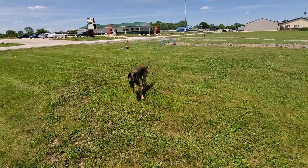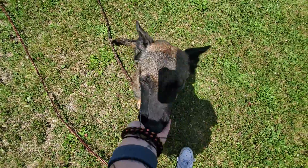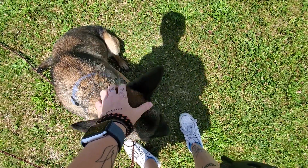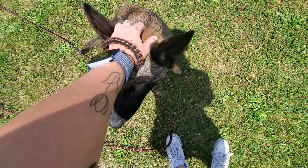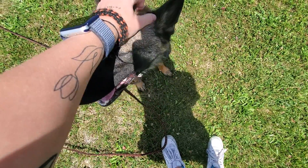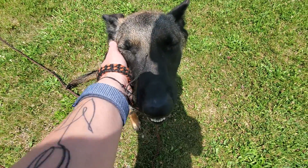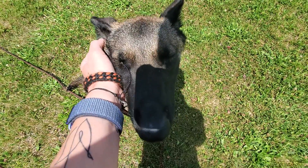Millie, come! Good job, good girl. So again, when I want her to come back to me, I say 'come' really loud and firm, take a few steps backwards to welcome her into my space, verbally praise her as she's on her way back to me, and once she's back and sitting I can reward her. Then whenever I'm ready, I release her by saying 'free.' Good girl, Millie, good job.